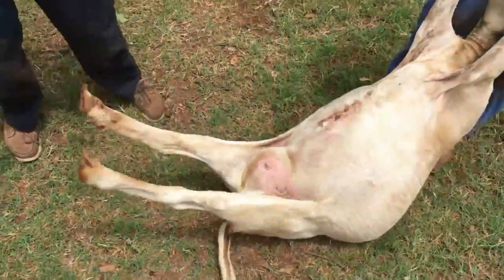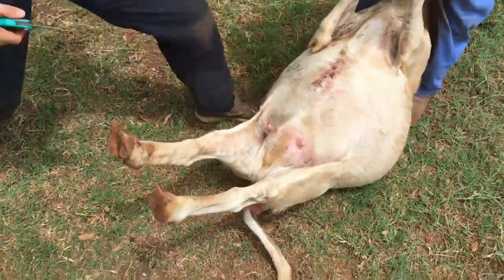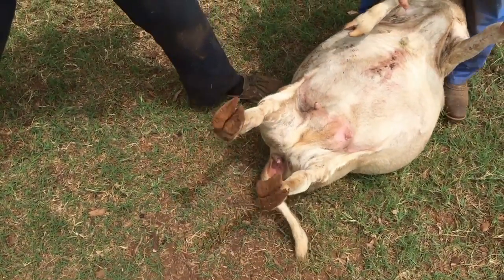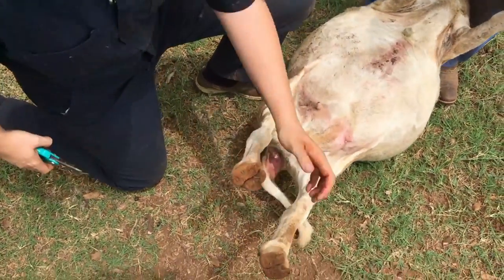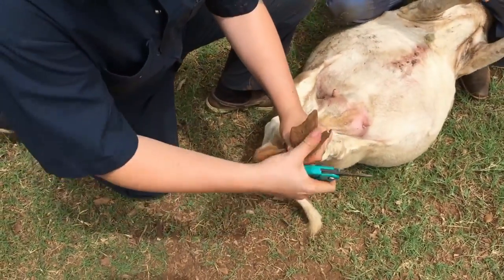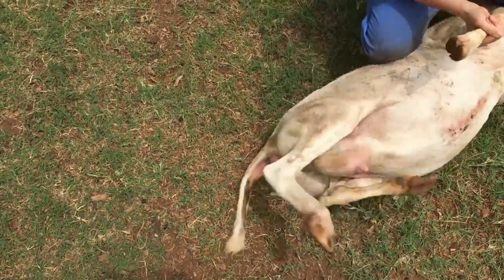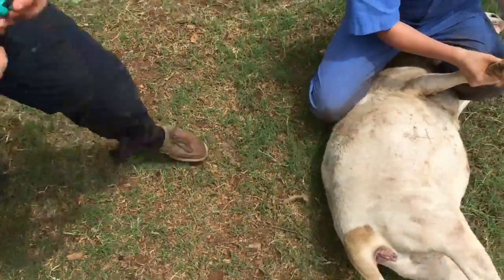So these hooves are something more like what we would trim regularly. It's got a lot more growth on it, as you can see — this whole section here.